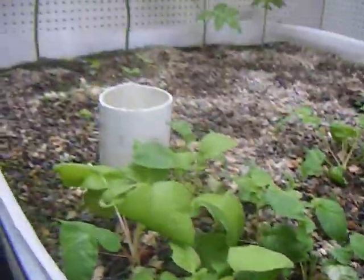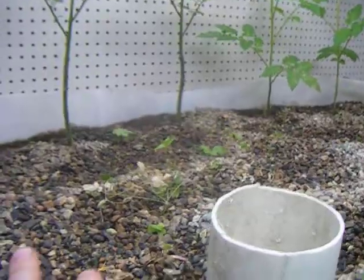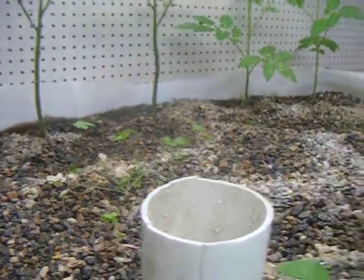The sage is doing really well. The parsley is a little bit sparse, but we've got some good shoots over there and hopefully that'll start to fill out a little bit more.